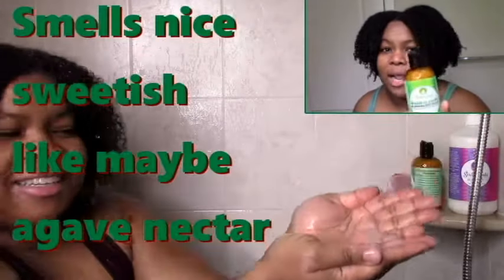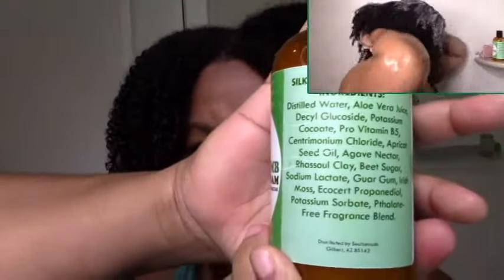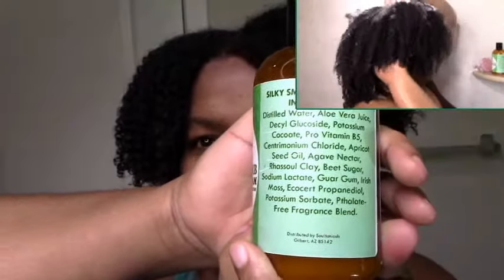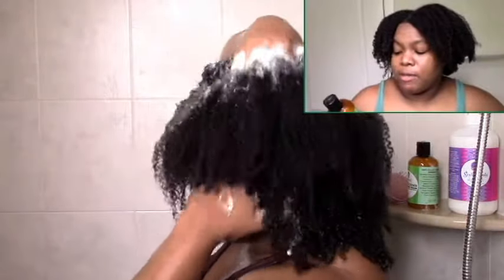I'll admit I had a PJ attack when I heard about this one — detangling foam, some new wonderful thing, I had to try it. The ingredients look good. I'm not a fan of the hill glucoside, but other than that it had a lot of moisturizing ingredients, so I was really excited. Water, aloe vera juice, agave nectar, beet sugar, rhassoul clay, guar, Irish moss — it just looked really good.